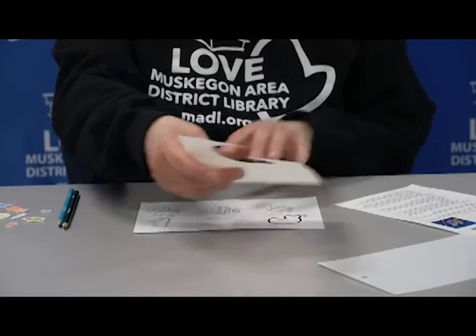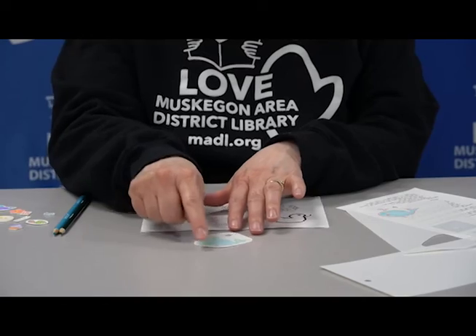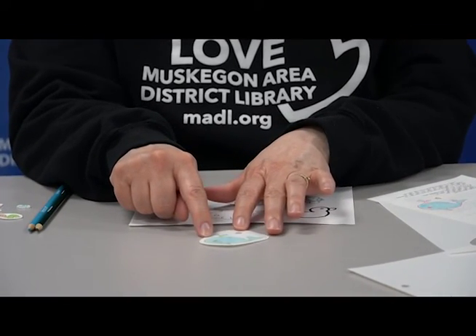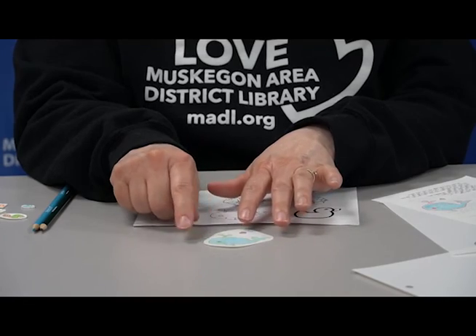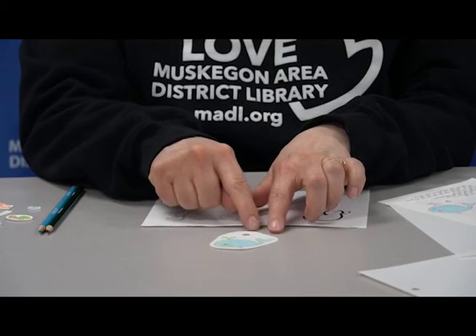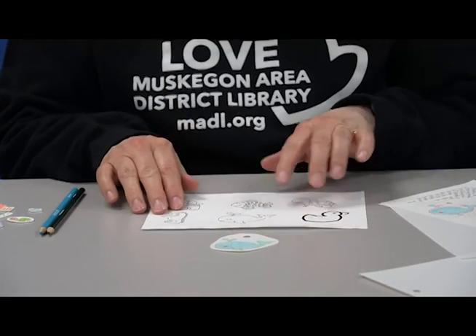Once it is all done, you will cut it out. You can cut right on the lines if you want, or make a nice big circle around it. I really like the circles around this particular kind of Shrinky Dink because the white edge looks really nice. If you do have a hole in it, you're going to want to cut far around it so that you're sure it won't break when you go to hang it on anything.